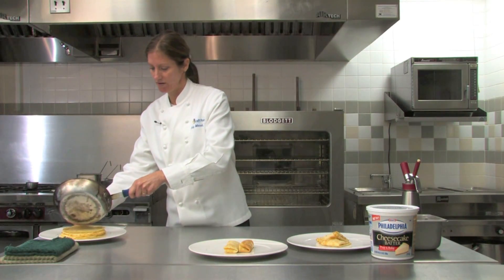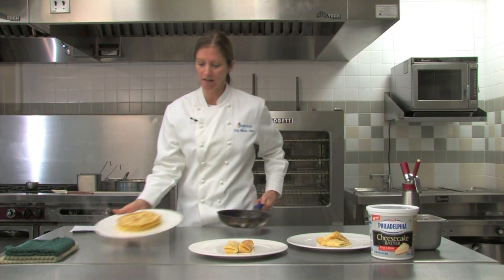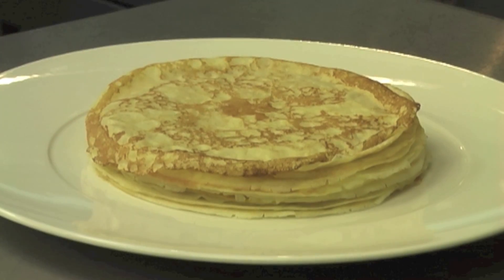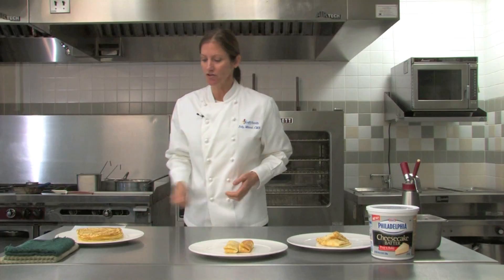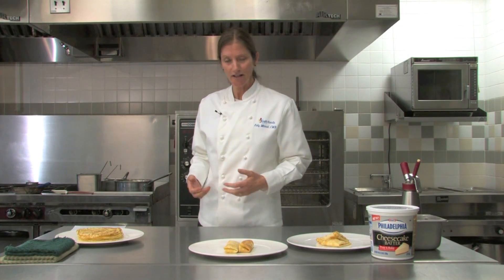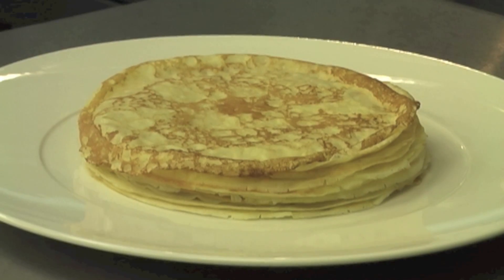We just want to let it sit about 10 seconds in the pan before we remove it. When the crepe is done, you're just going to put it onto the pile of crepes that you've prepared. You can stack these up, make these ahead of time, and have them for service. They're very easily stored for future service. You can freeze them for a couple of weeks if you wanted to — no problem.